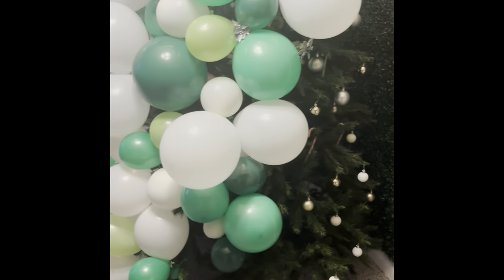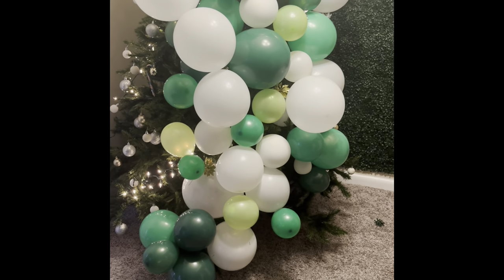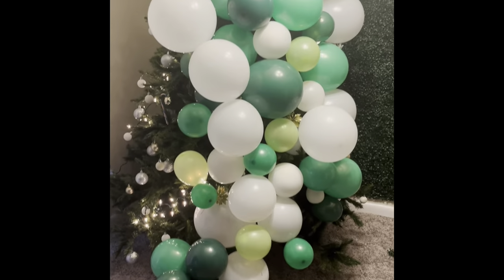I feel like this is a better view so you guys can see — you see, I still have some holes. I'm going to fill in those holes and get some more lights.